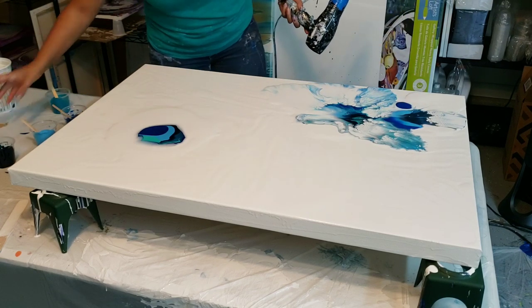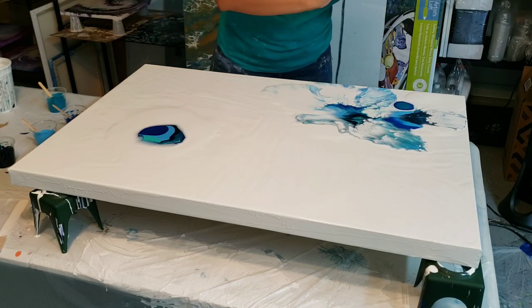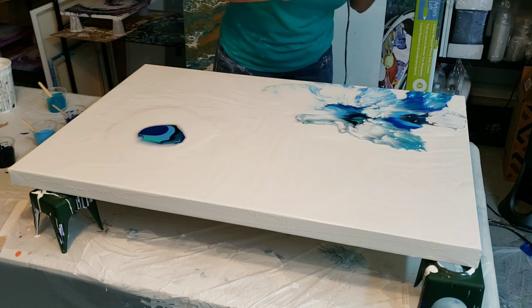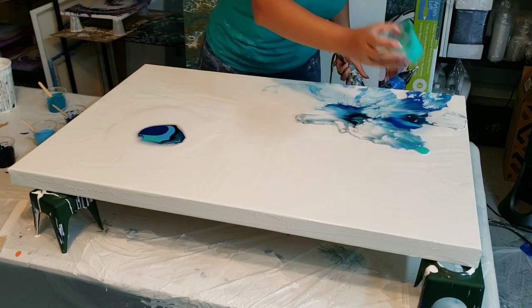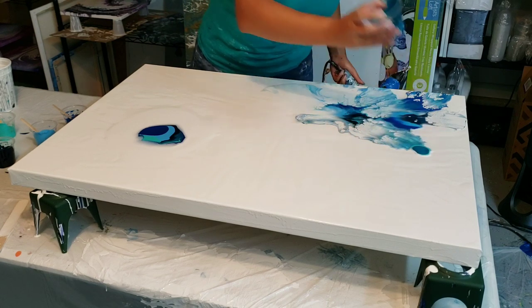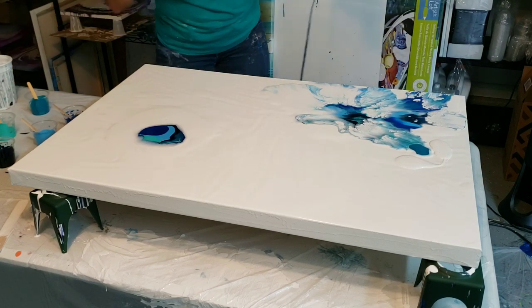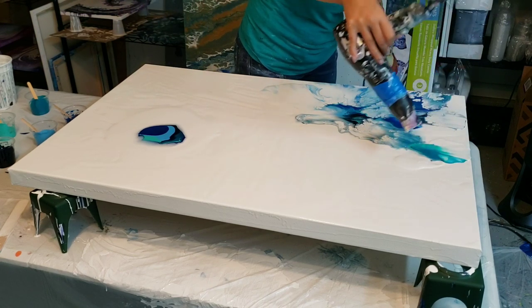I'm going to do a little bit of cobalt here — don't hold it too high. Then I'm going to do a little bit of the aqua here. Those are some of the tips and tricks I've been learning doing these large pours. You have to have your canvas level. If you don't have your canvas level, it's a no-go — all your cells will dissipate.